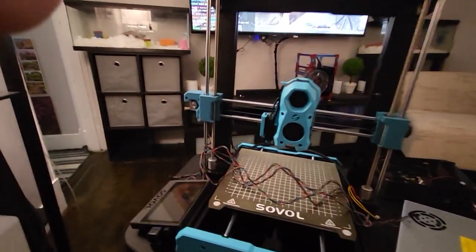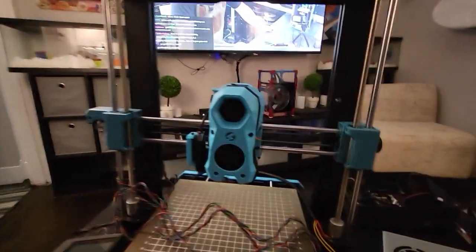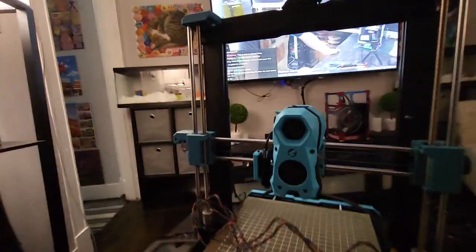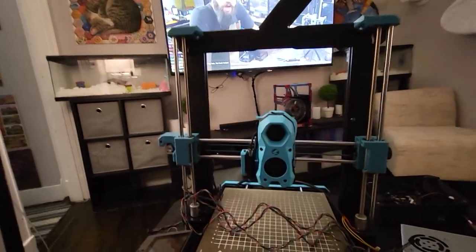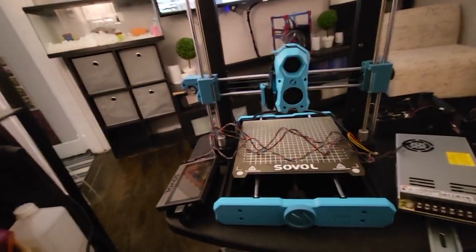I've already pre-modded it with the stock hotend, but I decided since I actually had all the extra spare parts from some of my Vorons, to implement some of them into this build. So to give you a rundown of what's been done so far: